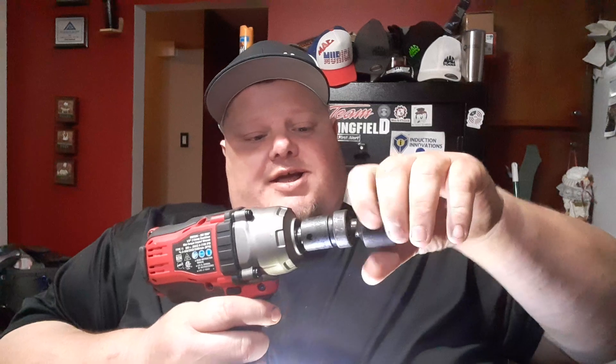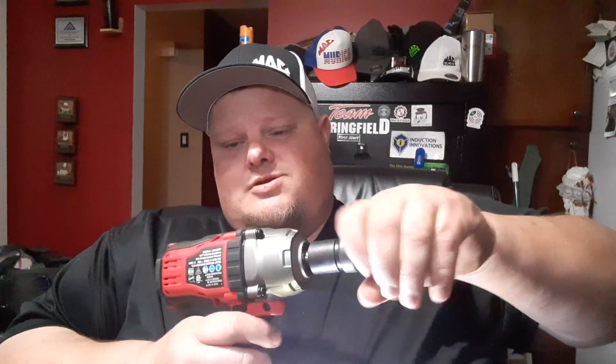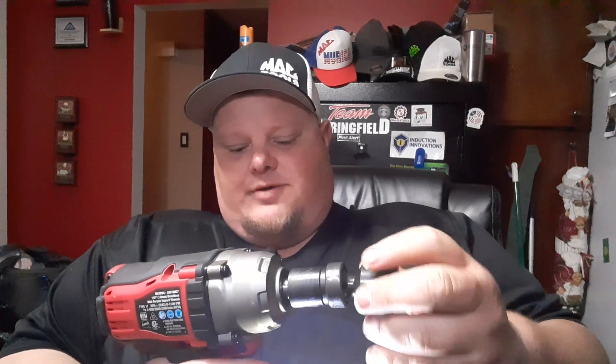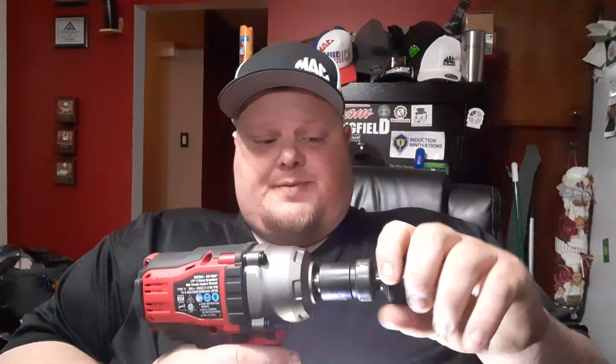What impact assist does is exactly what it sounds like. If you're running a fastener out, it'll take it all the way out just fine with full force. But if you're running it in, it runs it in on a slow speed — see how much slower that is. Now if I put it up to full speed, see how fast it is.